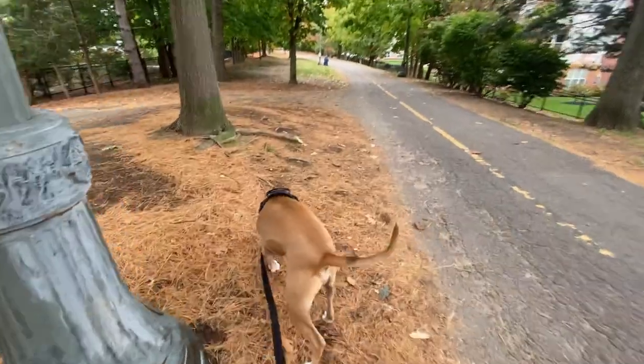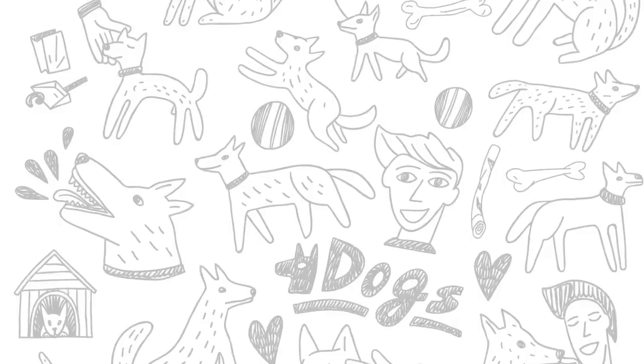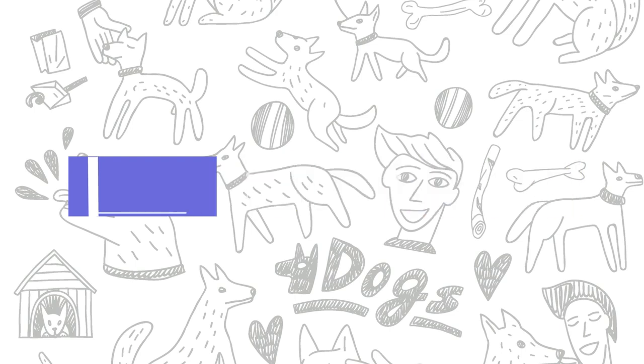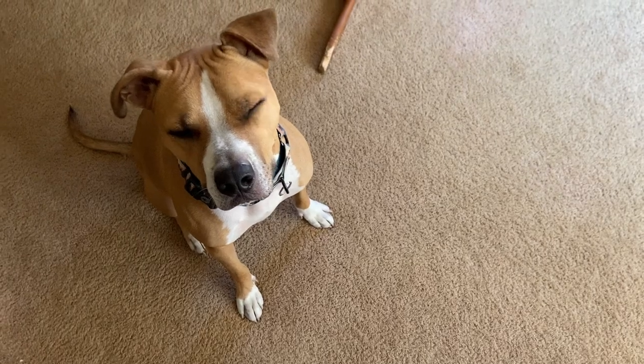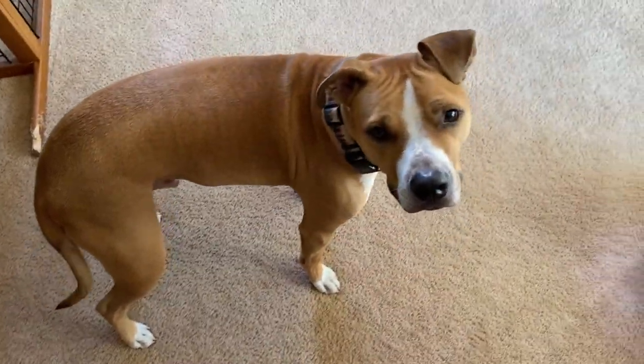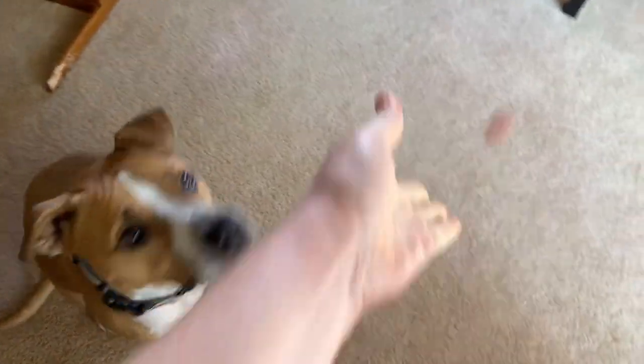Let's get started with our list of nose work games you can play with your dog just using objects around the house. First up we have Find It — a really quick and easy beginner nose work game that simply involves tossing a stinky treat onto the floor and asking your dog to find it. In our demo I'll be throwing a piece of hot dog onto the carpet and asking Remy to find it. Find it!